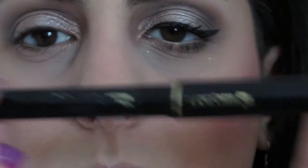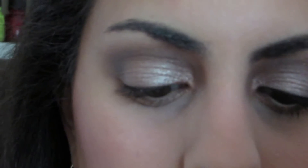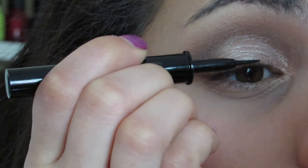Going back in with that blending brush. For liner today, I'm going in with the Lancôme Art Liner Liquid — it has a really nice small felt tip. I love this liner. I'm actually running low, which makes me really sad.